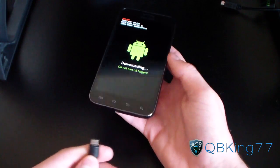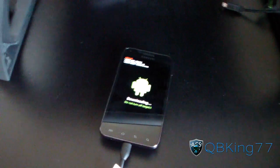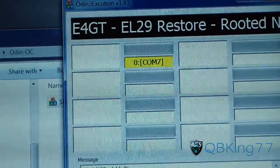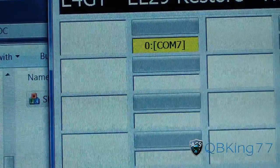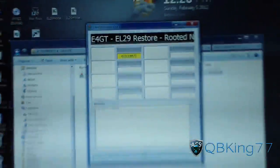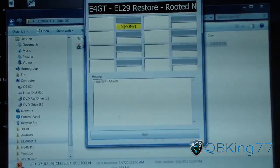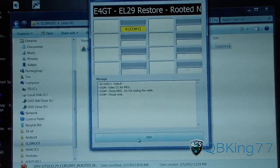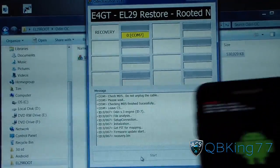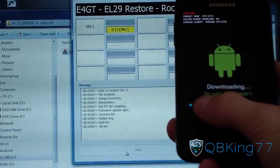Once you're in download mode, go ahead and plug in your Epic 4G Touch to your PC. It will either start installing drivers if you just installed them, or once done it will pop up a yellow box that says 'COM' and then a number — the number will be different for everyone. Just make sure there's a yellow box and it says COM and a number. Once there, Odin recognizes your device and you can go ahead and just hit Start. It will check that everything is recognized and then start up. You'll see a green progress bar in Odin and a progress bar on your device as well.